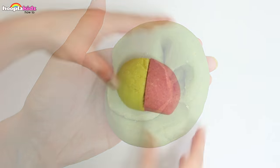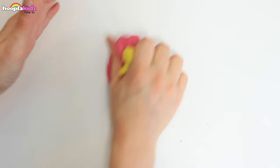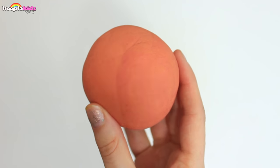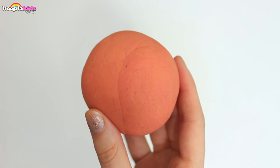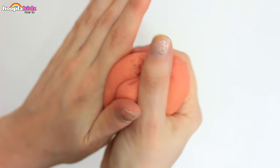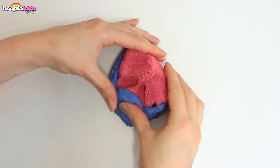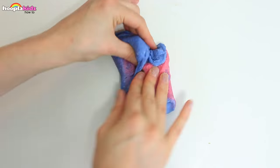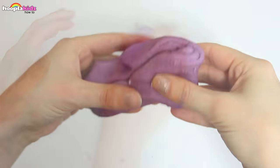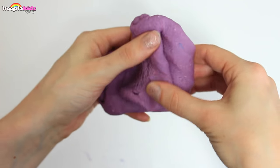Let's add red and yellow to make orange. This is a great orange. Finally, let's make some purple with blue and red. These are such great colours — that's what happens when you make crayon Play-Doh.